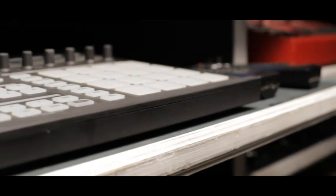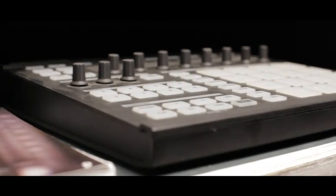A cousin of the MPC 2500 that we have in the studio today is the Machine. It's one of Dr. Dre's personal favorites, one of my personal favorites as well. It's digital — it just gives you the same feel as the MPC, but the sounds are digital.